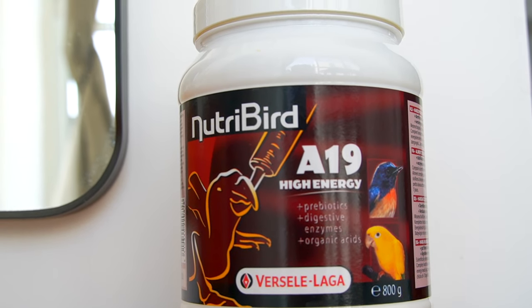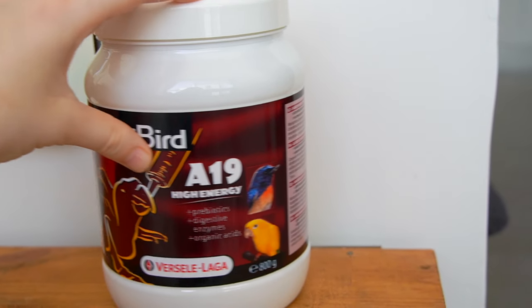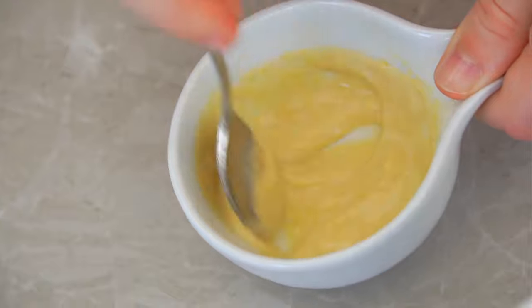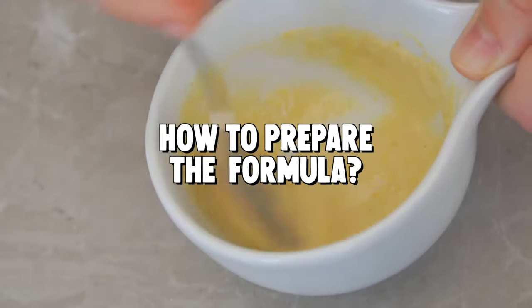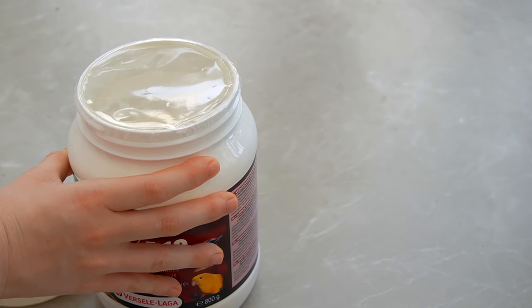The first thing you need to start feeding baby budgies is formula. There are plenty of formulas out there — make sure you get one that's intended for budgies. Every brand of formula has its own directions on how much water and how much powder should be mixed together.